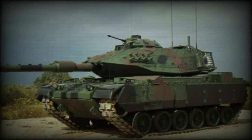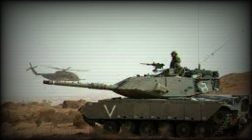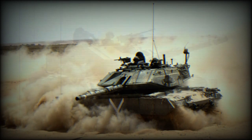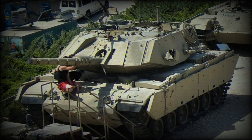The Magach 7 is a comprehensive upgrade package for Israel's M60 series tanks, which was the mainstay of the IDF's armored core. The Magach 7 is a further development of the Magach 6. It entered service with the Israeli Defense Forces in the 1980s, and has significantly improved capabilities over the original US M60 series tanks.